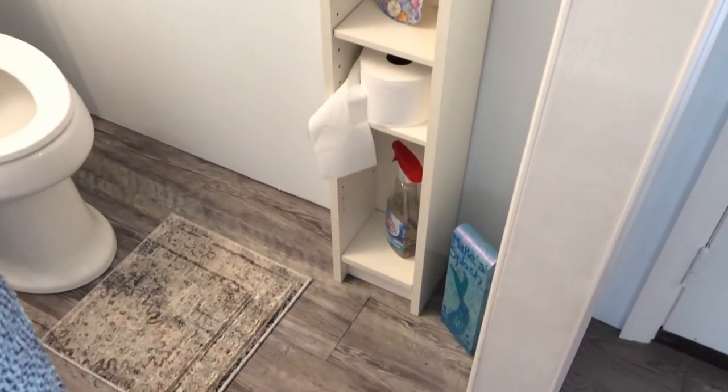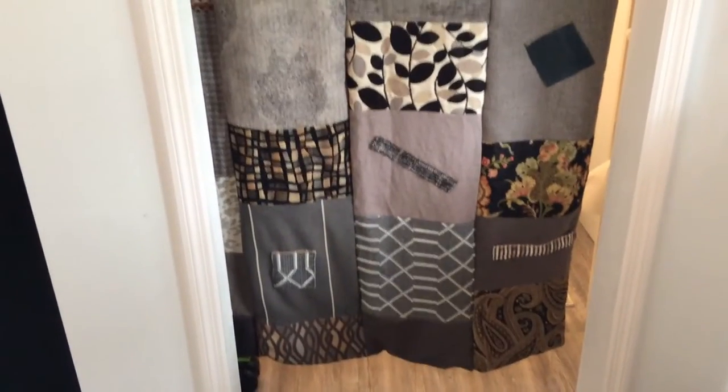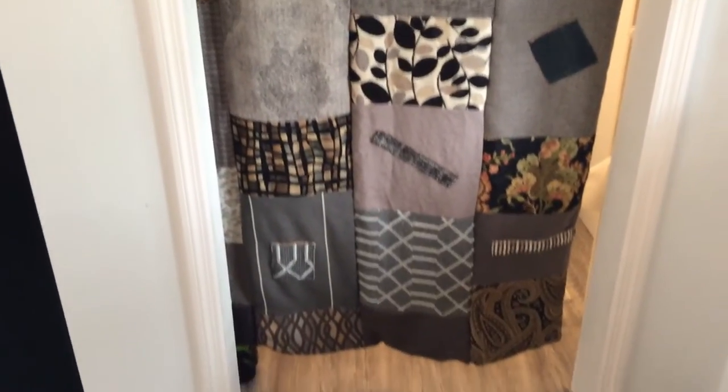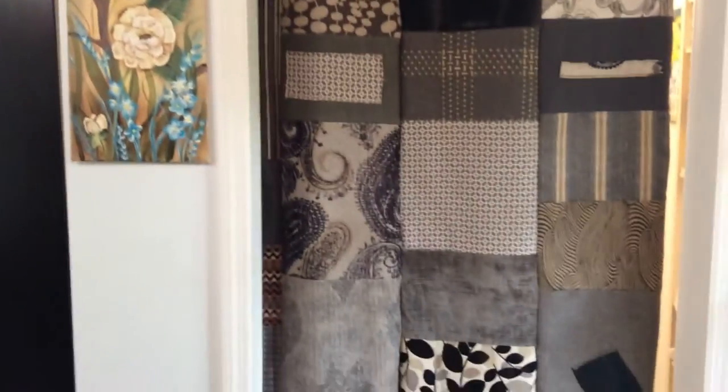I didn't really want to put up a paper towel holder or toilet tissue holder — the bathroom is so small that everything is within reach. There are carpet samples on the floor. Here is one side of my curtain for the bathroom that I made out of fabric samples, and it's different on the other side. There's a clay piece I did and another painting — a dimensional painting.